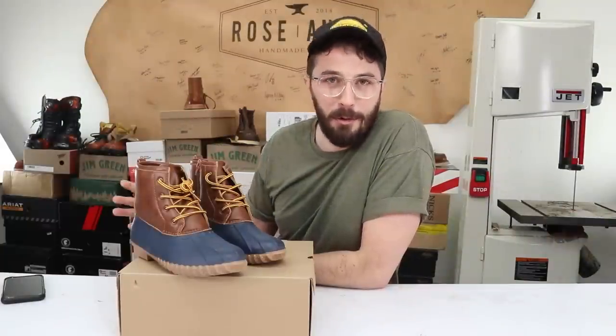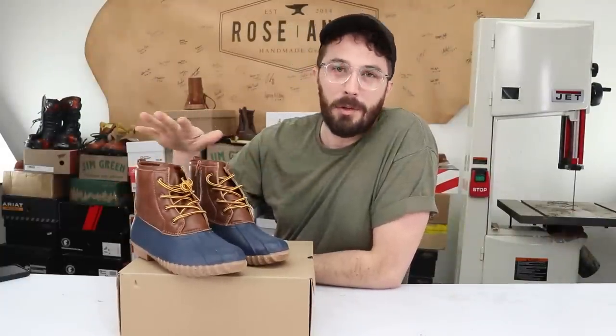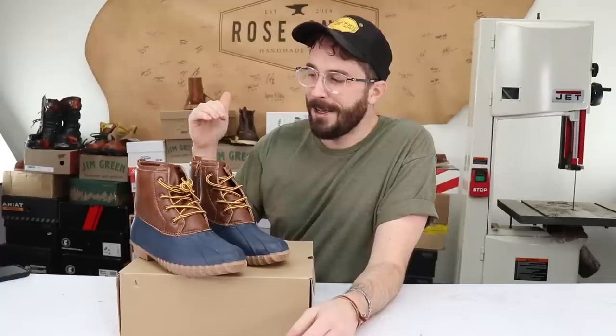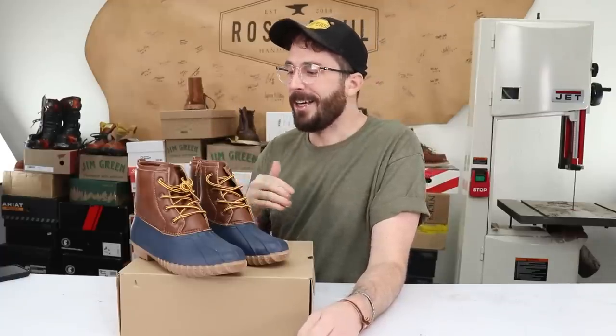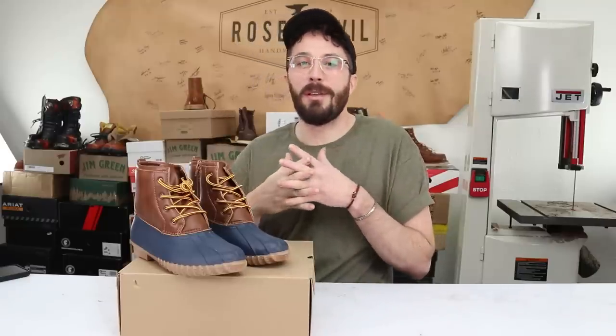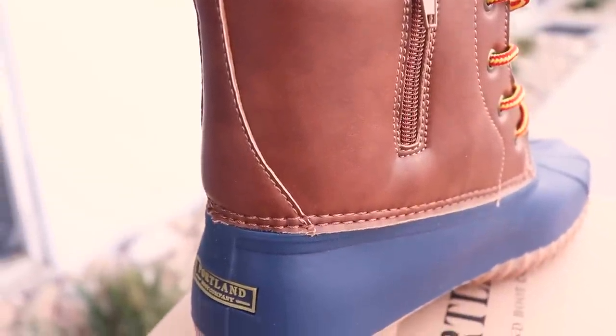Basically going to cut apart the top three or four boots, and anytime I do a series I want to cut apart the cheapest one I can find because it gives us a low watermark to compare the more expensive or more average price boots to. I really enjoy seeing how companies cut corners and how cheaply made some products are — it's informative to help you be an informed consumer, but mostly I just love seeing what's inside really cheap products.